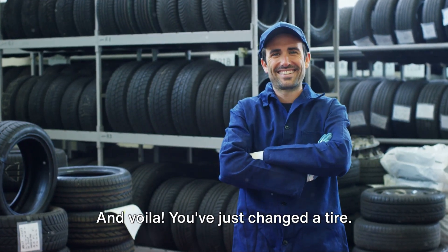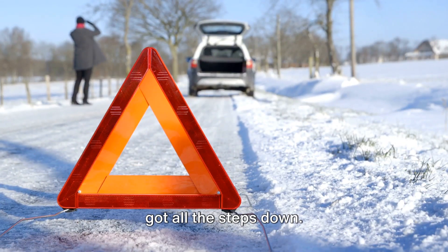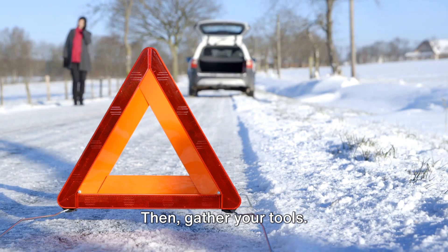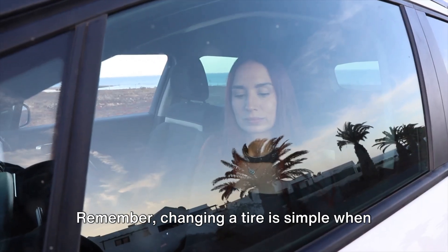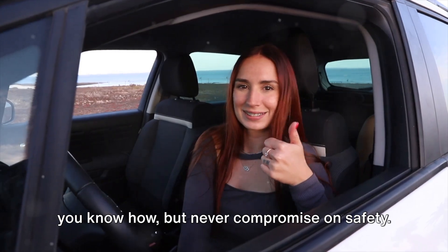And voila! You've just changed a tire. Not so tough, right? Let's recap, just to make sure you've got all the steps down. First, safety measures. Then, gather your tools. Finally, follow the tire change process step by step. Remember, changing a tire is simple when you know how, but never compromise on safety. Now go forth and conquer those flat tires.